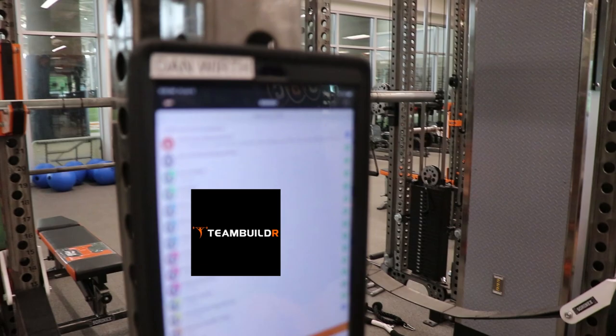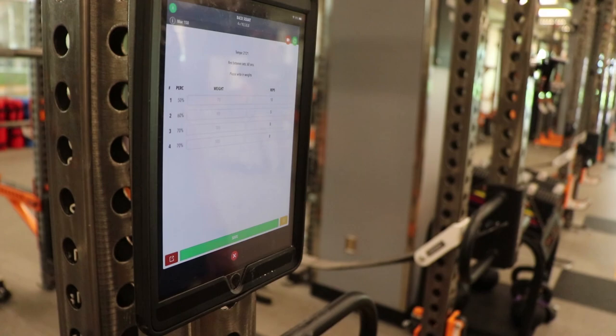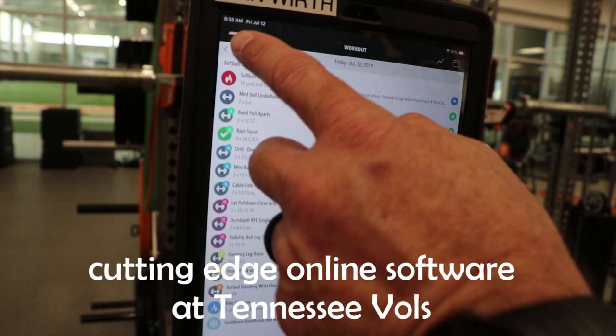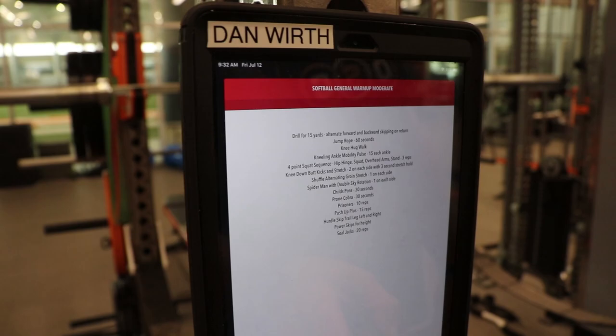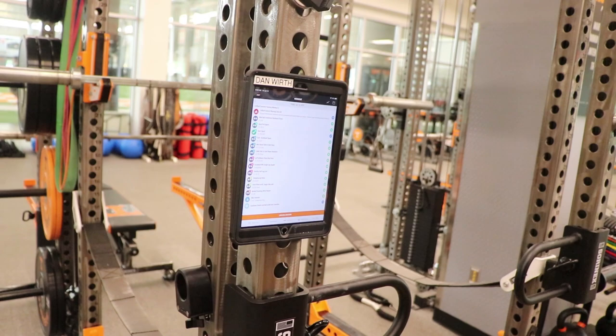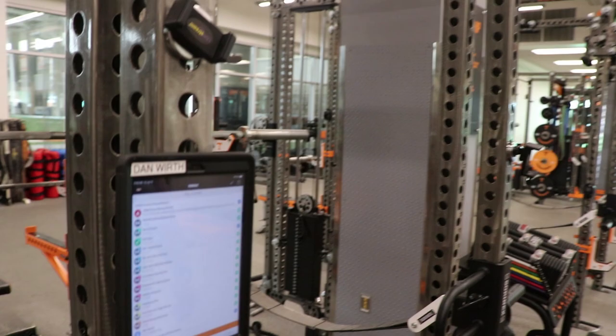This is where athletes come up and look at their program. They can touch on the workout and get an understanding of the percentages, weights, and set-and-rep combinations. We can make adjustments and everything is automatically updated on their program. If they're away in the summertime, they can still access the workouts, and I can track that they're logging in. The days of handing out workout manuals that get chewed up are over — this is just a lot more efficient.